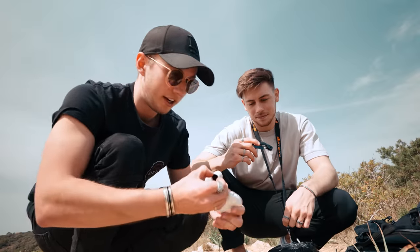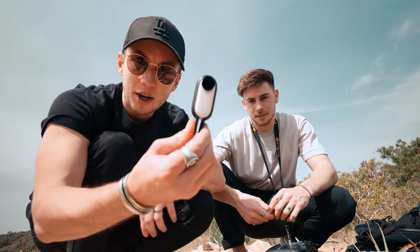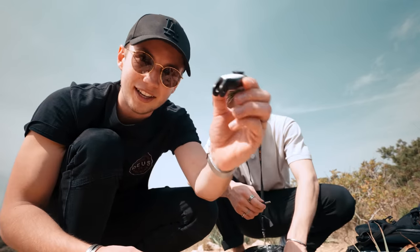Holy shit, that is what I call a view! This is the mount adapter, which lets you mount the Insta360 GO 2 on any GoPro accessories. So that's what we need to mount it on the drone right now. Let's get it! You just stick it in here like this and then you can mount it like any GoPro on any compatible accessories.